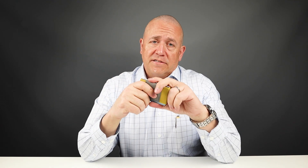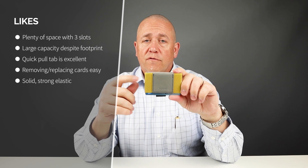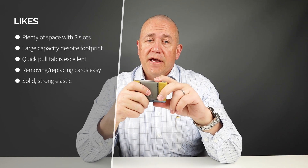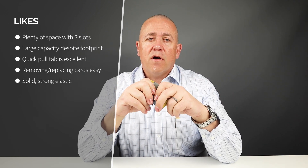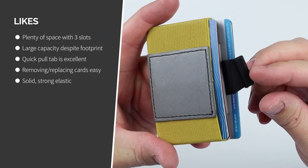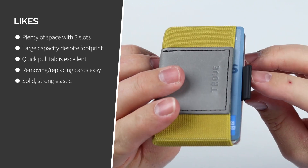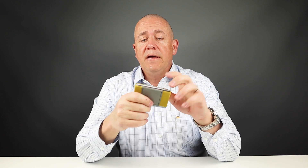For my likes, the three pockets provide plenty of organizational space for the type of wallet and footprint that this provides. If you want more, then you should go with a bigger wallet, but if you like the minimalist style, this really provides a lot of space. The extraction using the Swift pull tab is very easy, and putting the cards back in is a snap. This tab is just the right size — not so big that it sticks out too far, but just enough so that you're able to grab it, and it doesn't really flop around. It's really the perfect size. The elastic holds everything in really well without a problem.